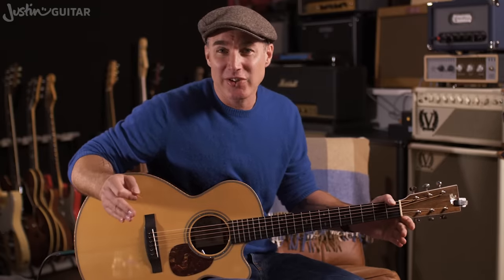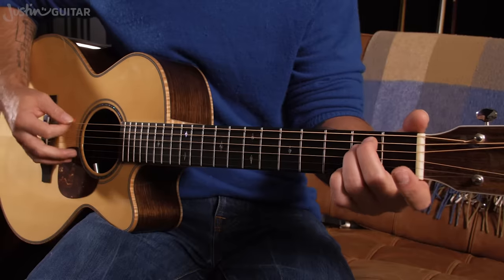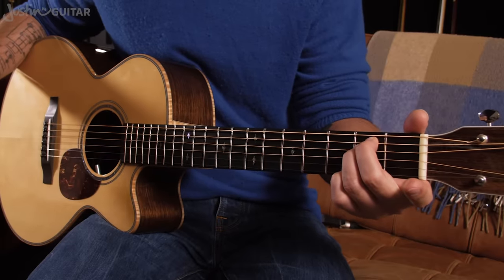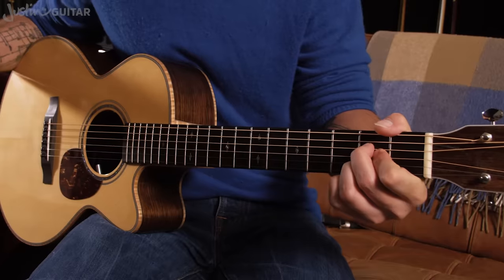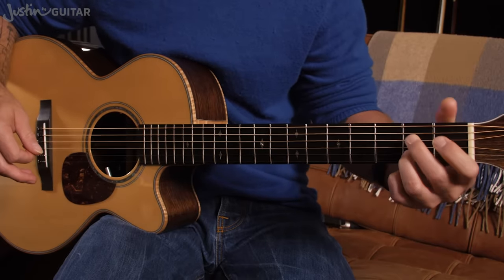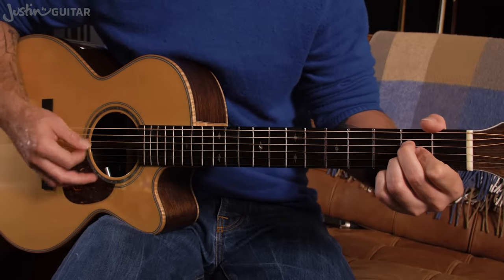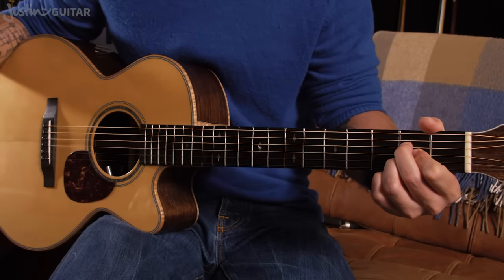I'm going to take you through really basic versions of the chords and then gradually introduce some more advanced concepts. The first eight bars of the progression alternate between one bar of E minor and one bar of A. For E minor, you're probably going to use fingers two and three on the second fret on the fourth and fifth strings. The A chord — there's lots of different ways to play it. I tend to prefer using my first finger on the third string, but it doesn't really matter.